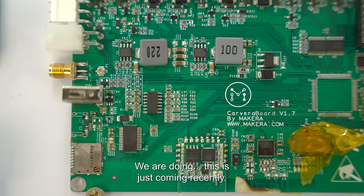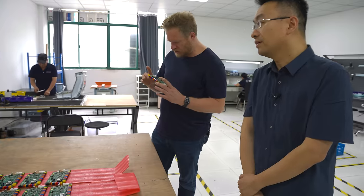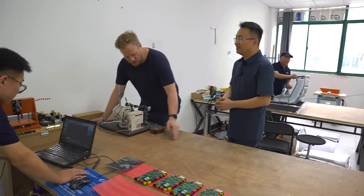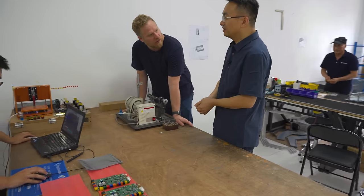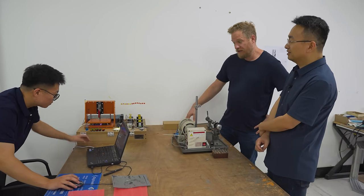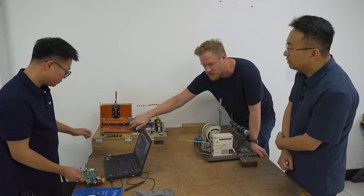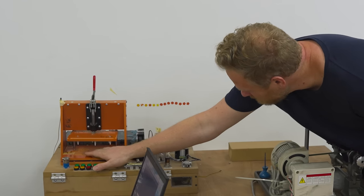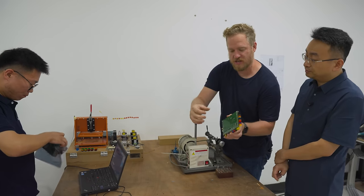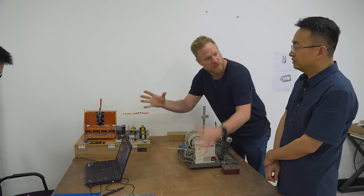These boards just came in recently — we're doing the test. Before we pull down the machine, we test every board and functionality. This is your own board, but it's based on Smoothieware, which is an open source project. This is a test jig — a bed-of-nails test jig, or pogo pin jig. You can see all the pogo pins here. They're spring-loaded pins that contact pads on the board. The jig clamps down and positions everything horizontally so it's all in the right spot.